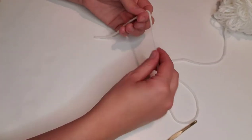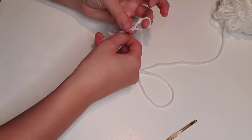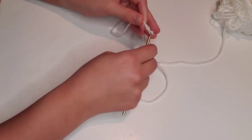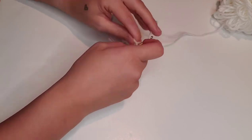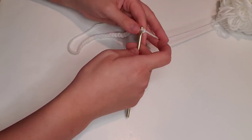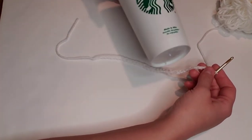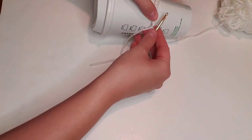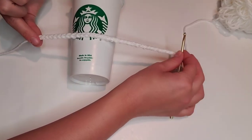We're going to begin with white worsted weight yarn by creating a slip knot for our hook, and then we're going to chain 35 chain stitches. This pattern is designed to fit a standard reusable Starbucks coffee mug, but see the blog post for more details on how to adjust this pattern to fit the mug of your choice by increasing or decreasing the base chain stitch amount. So for this one we're going to chain those 35 chain stitches.